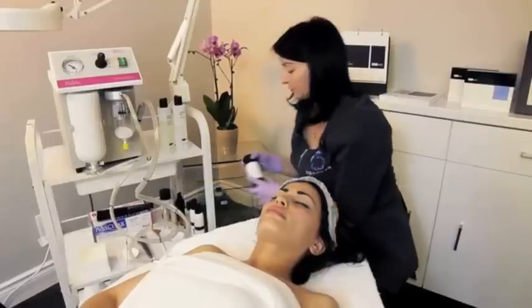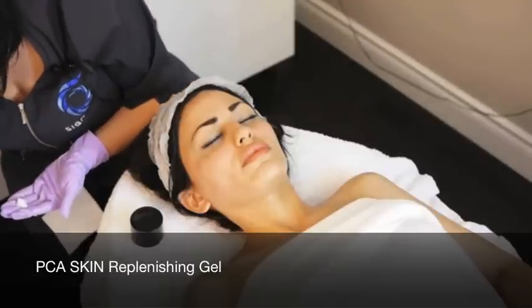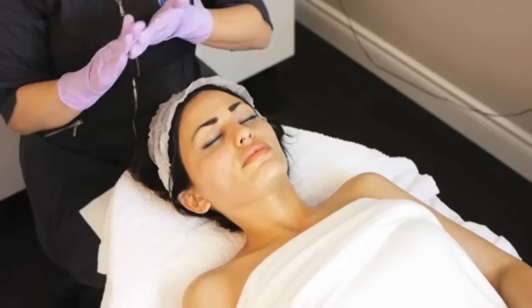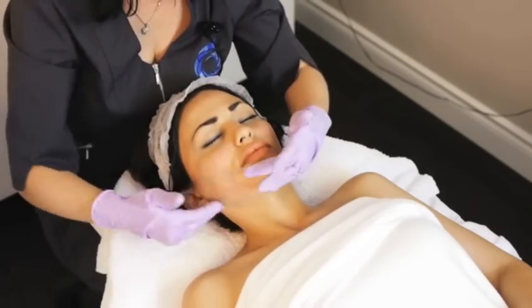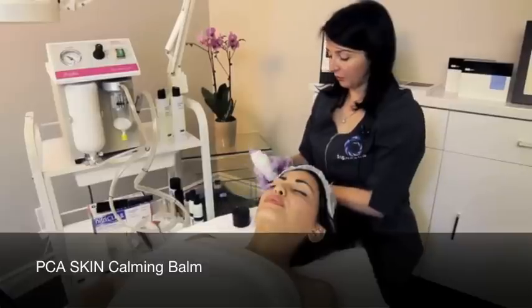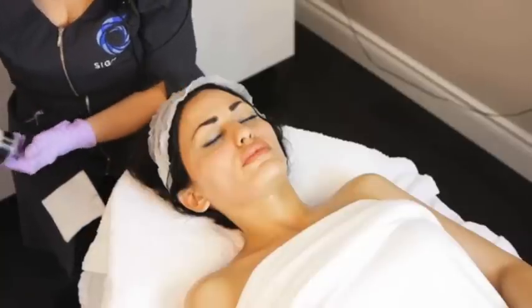We're going to start our massage with the Replenishing Gel, then continue with the Calming Balm to help calm redness and irritation in the skin.